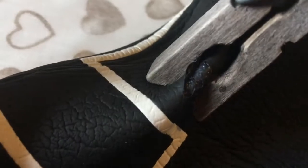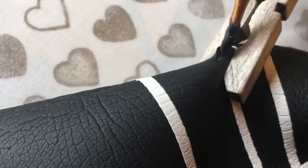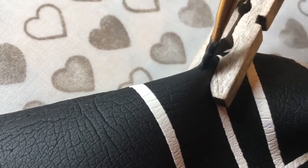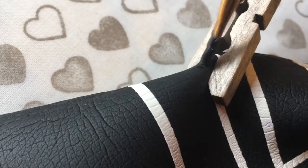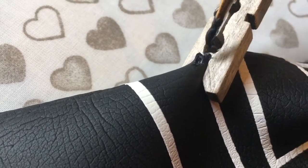I've got the brush in really tight — you can see there, just getting the second coat in. Pegs are a really good idea. You can see it's quite tacky.